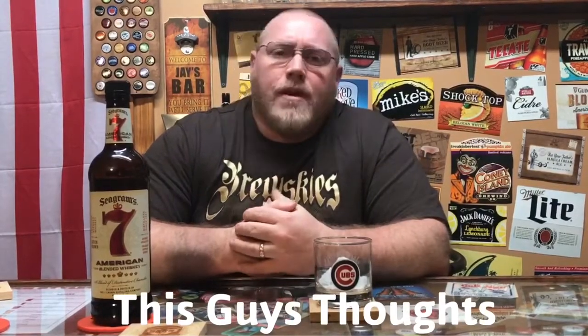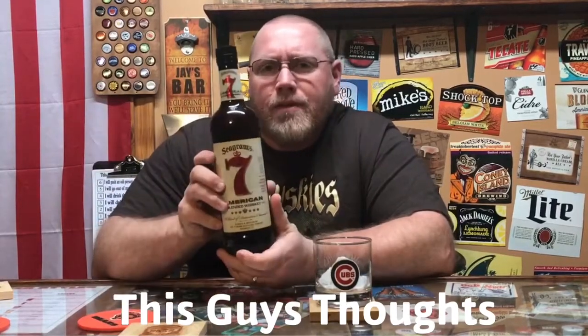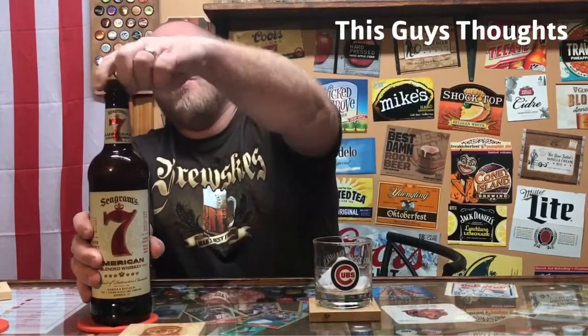Hey, welcome to another episode of This Guy's Thoughts. Tonight's episode, we're going to feature Seagram's 7. Seagram's 7 is an American blended whiskey, 80 proof, so it's 40% alcohol by volume, blended and bottled at 7 Crown Distillery Company in Norwalk, Connecticut. We're going to review this and then mix up a 7 and 7 — that's 7Up and Seagram's 7. But first, we're going to review the whiskey.